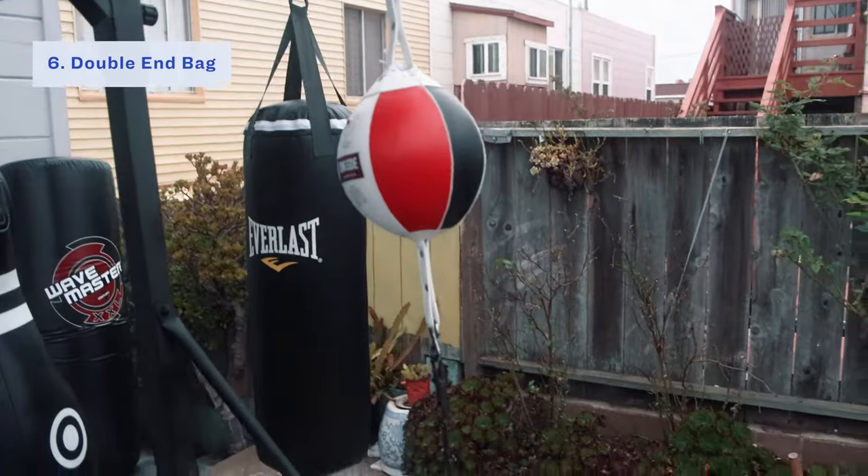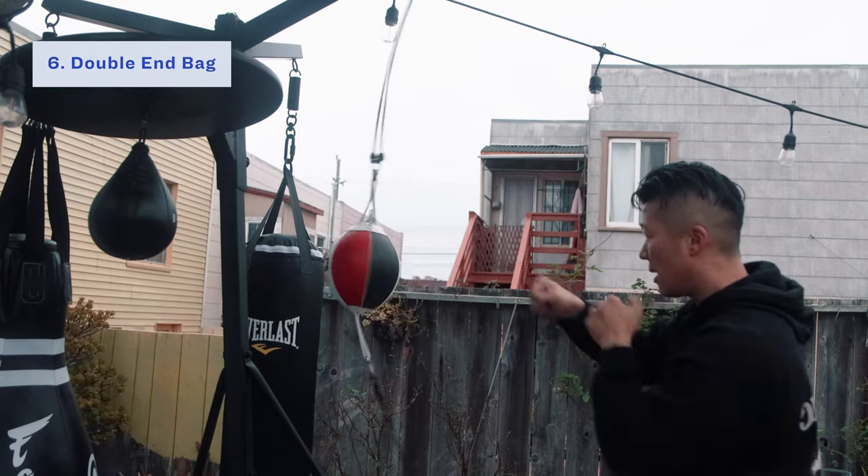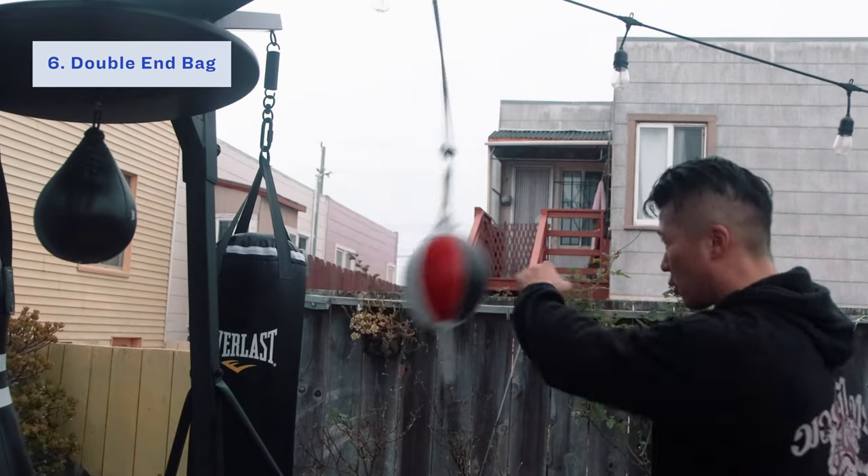The next piece of equipment is the double end bag. It's a really good tool that is low commitment, super easy to set up, super affordable, and pretty versatile. All you really need to do is anchor the top end to something up high and anchor the bottom end to something heavy, with enough tension so the ball is right around eye level. I like using it for hand-eye coordination. Once you get the timing down, you can start getting more creative — throwing hooks, uppercuts — and you can change how the double end bag responds by tying it tighter or loosening it up.